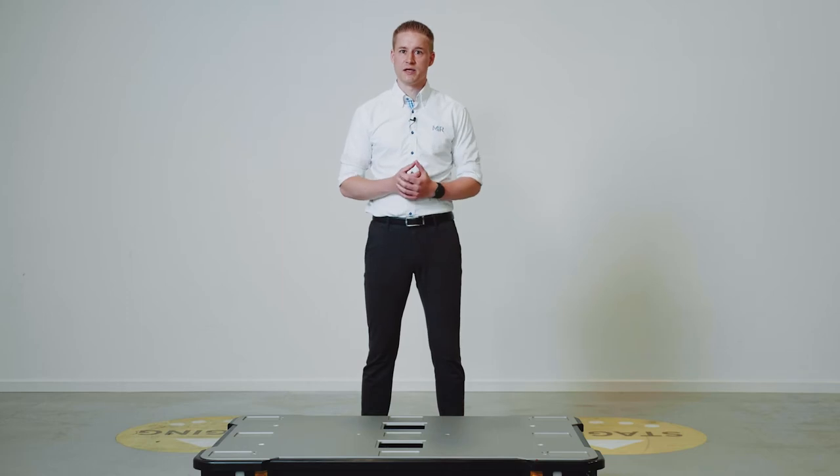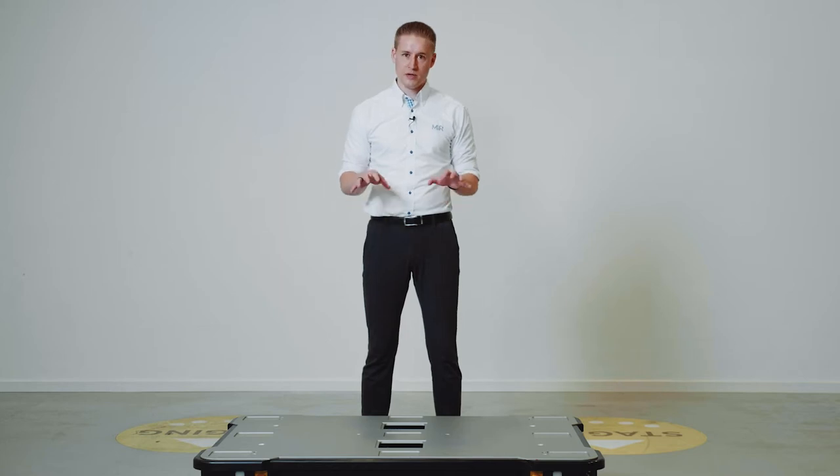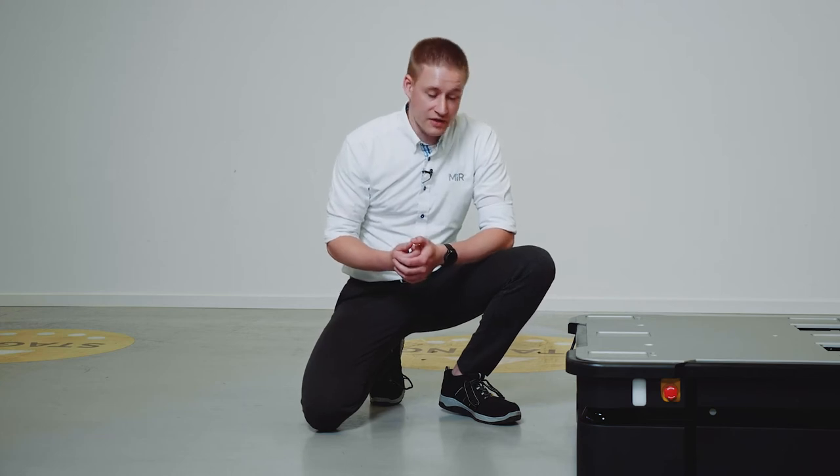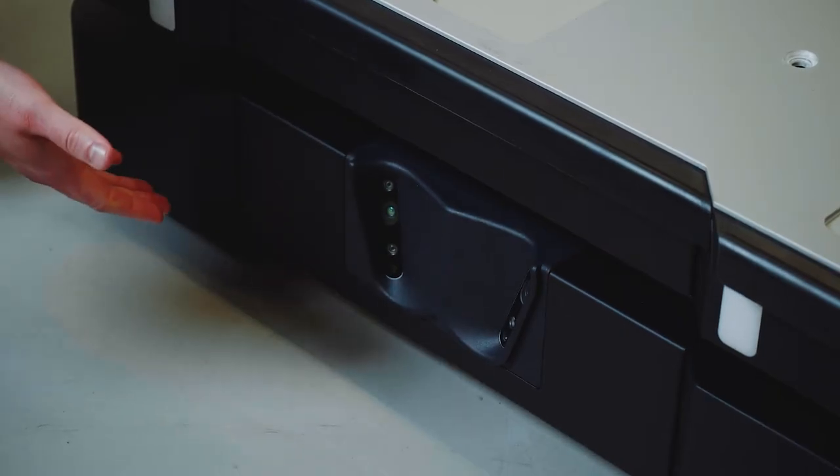It is the first AMR that has an IP rating of 52, due to improved protection against dust and water droplets, meaning it can operate in more environments. We have improved the framing and the bogie of the robot to withstand the higher payload. Here in the front we have changed the orientation of the cameras to improve coverage and reduce blind spots.